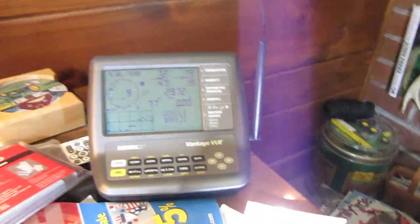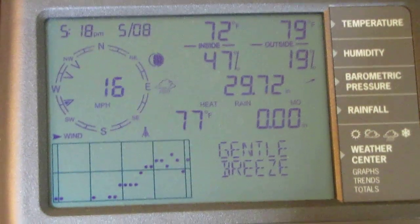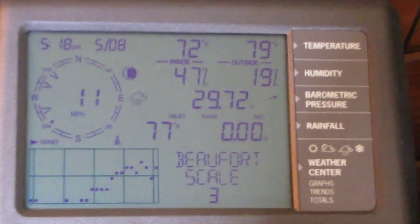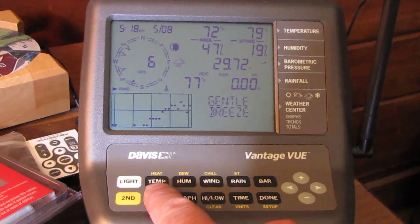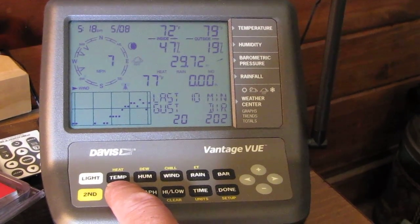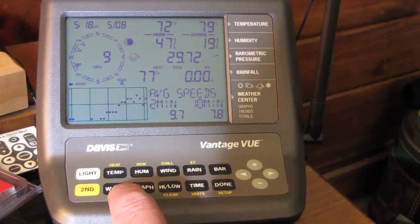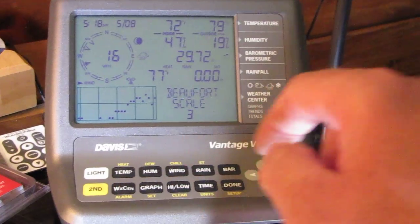Right here is my Davis Vantage View. We've got 17 mile an hour winds out of the southwest to west. I can press this button to get wind direction and max speed — 26 mile an hour at 2:28 PM, last gust 2:02. The weather center says gentle breeze, Beaufort scale 3, 14 mile an hour out of the west.